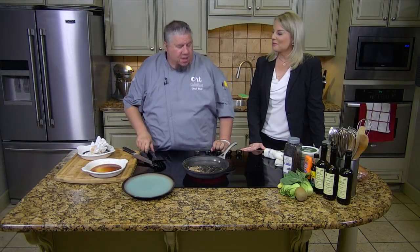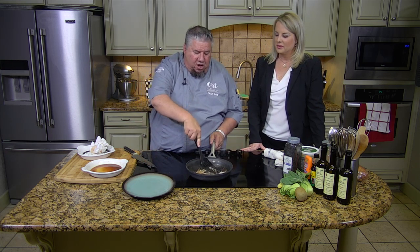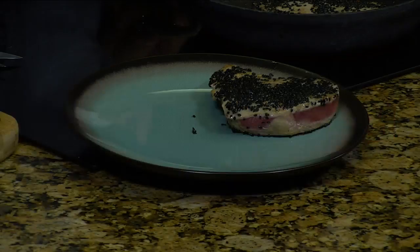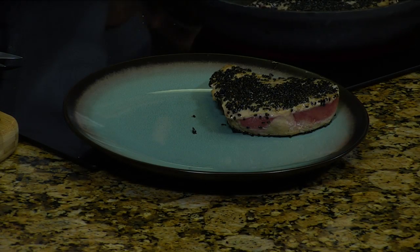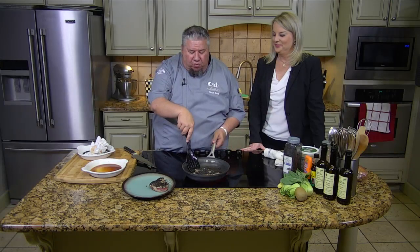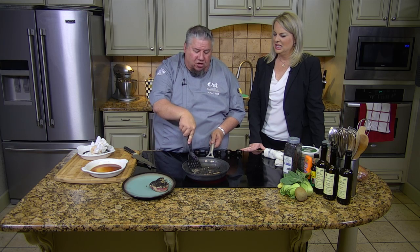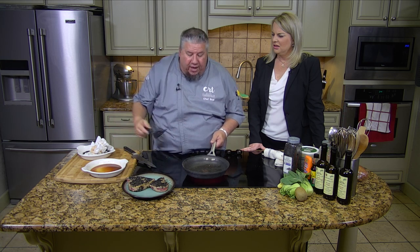Bud always struggles with what plate to use every day — it's music and plates that make my life interesting! So we're going to take this off. See how nice that looks? When we cut it, it'll look a lot better — you'll have that beautiful red in there. I'm going to put it back over on the better seeds side, then we're going to set this in the cooler while we finish everything else.